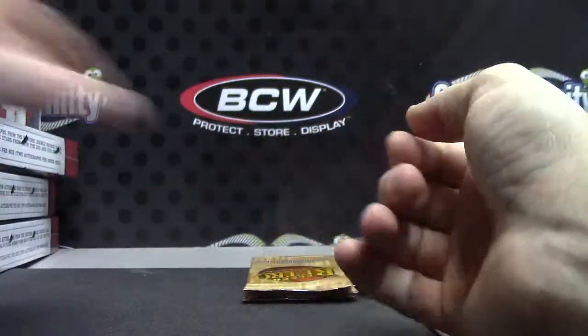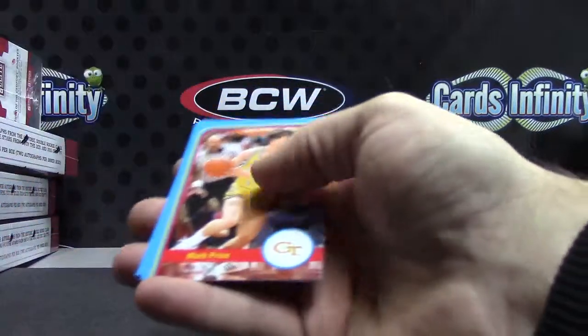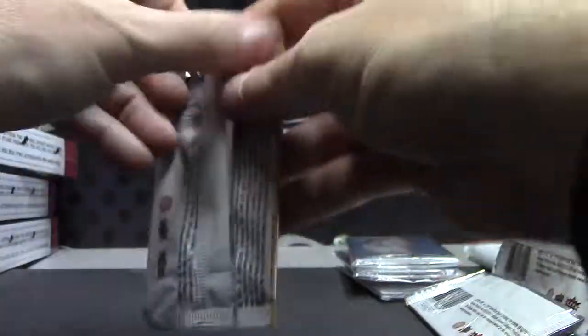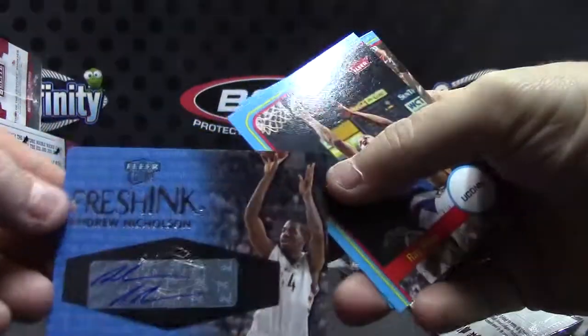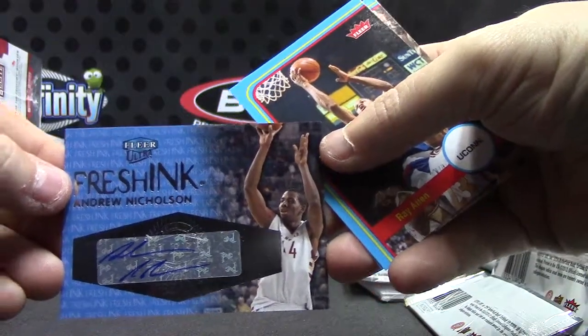Just Peas. Lou Hudson — that's a $3.99 version — Lou Hudson. Robbie Hummel. And the last one: Andrew Nicholson Fresh Ink. There we go.